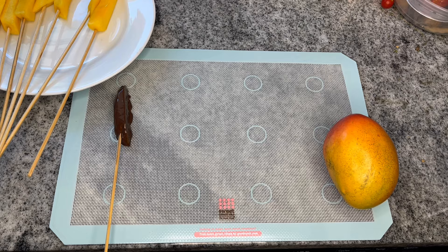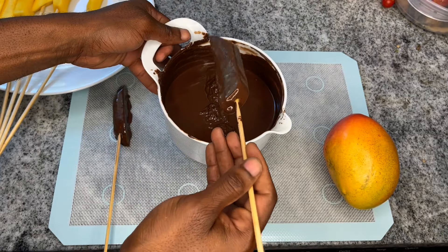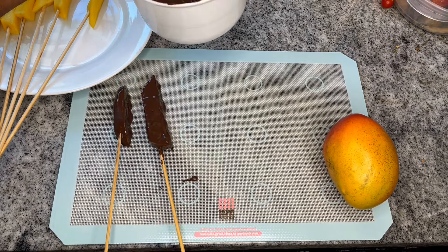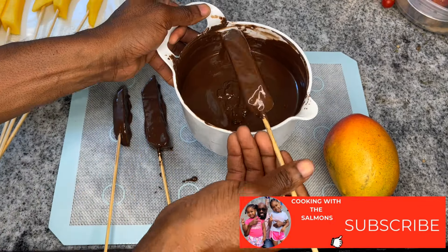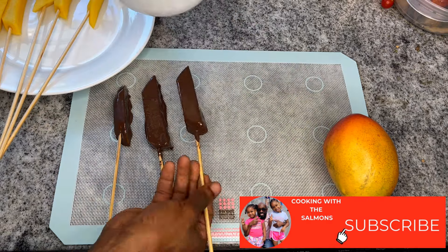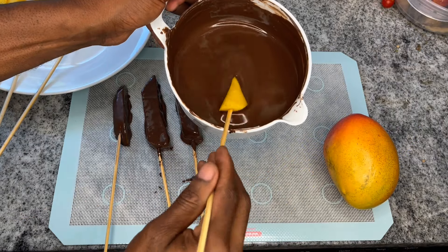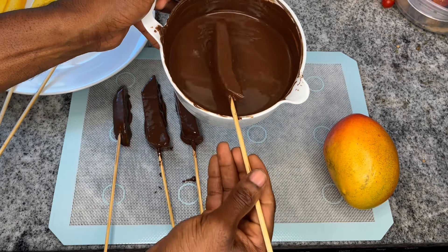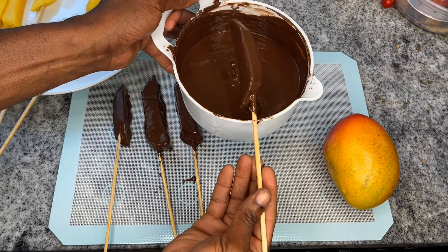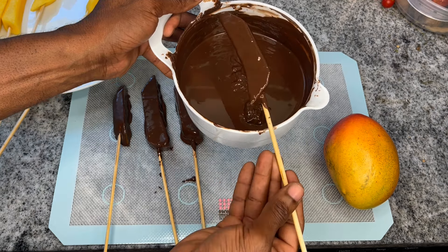I'll do the others and show you the end result. Go ahead and repeat the process until all your mango slices have been fully coated.